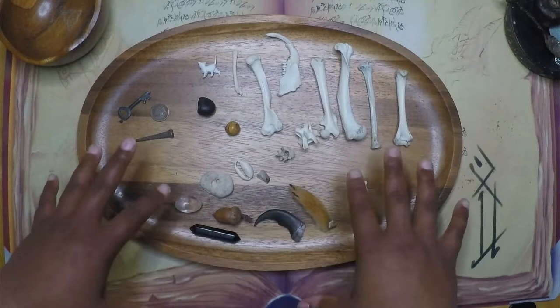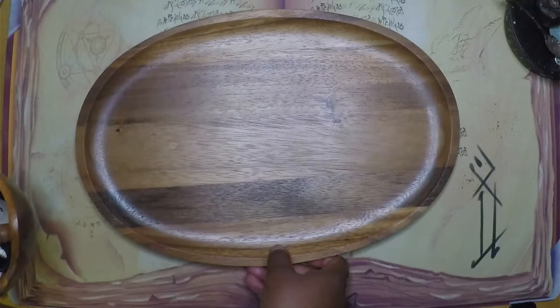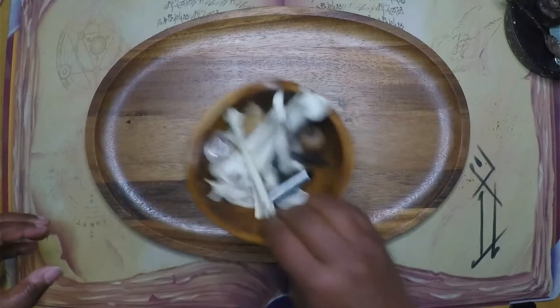So I'm going to put everything back in the bowl and we can do a test reading. The way I'm positioned, I would generally throw it this way, but I'm going to step off to the side so you can see the full picture of how everything flows. This is going to be a general reading for the collective.